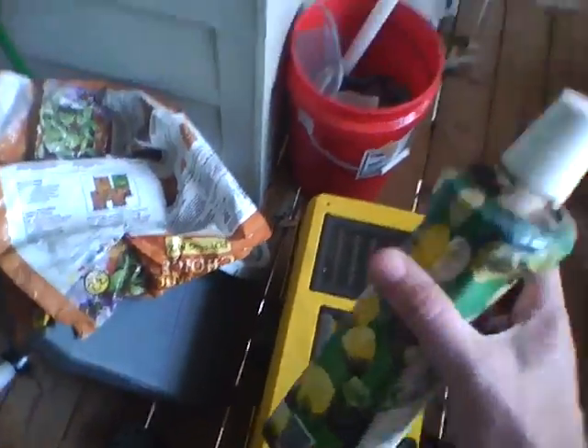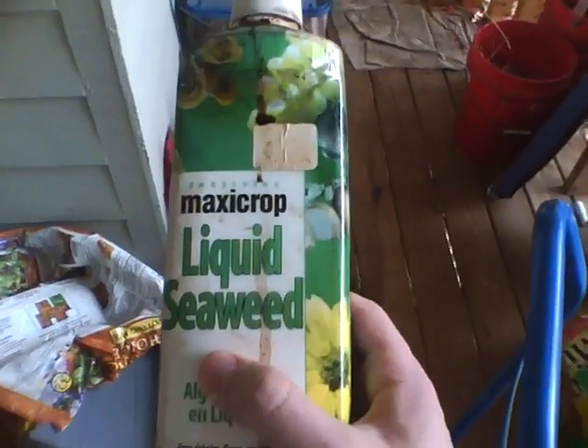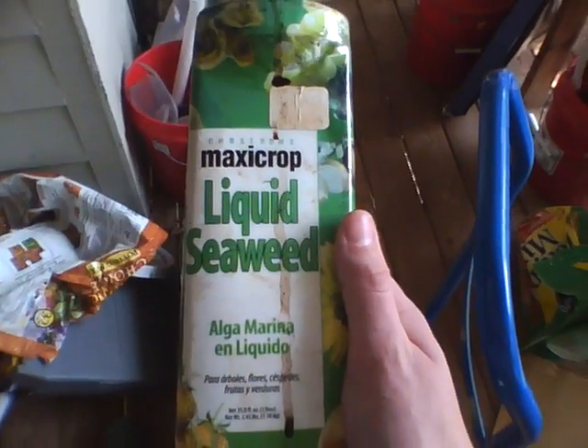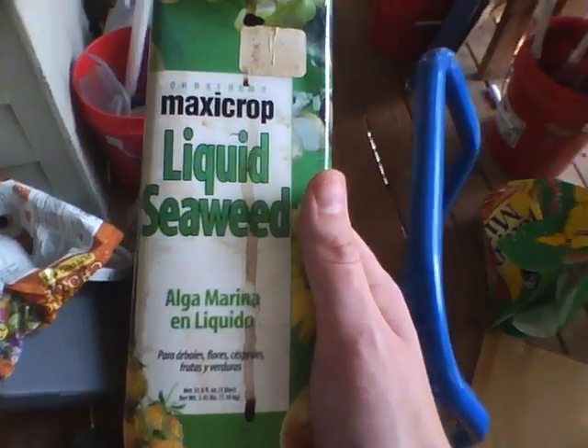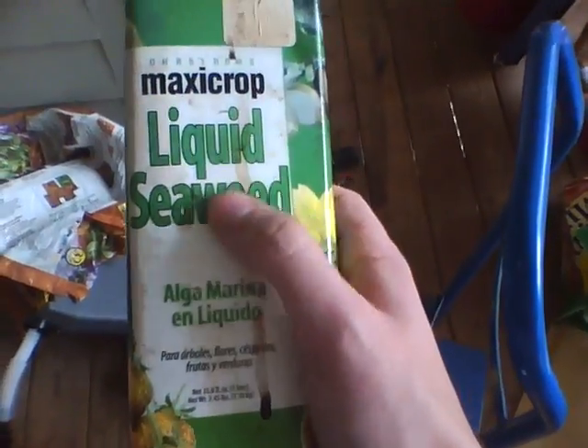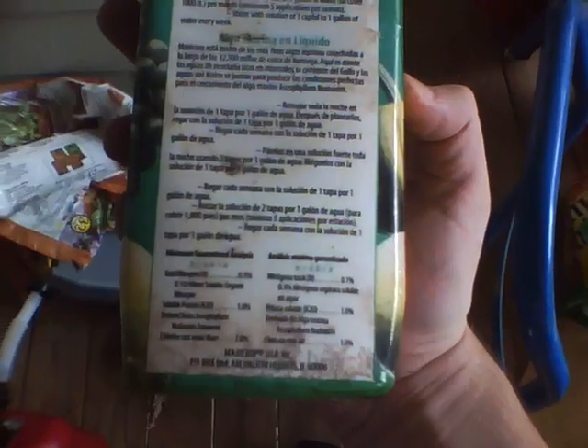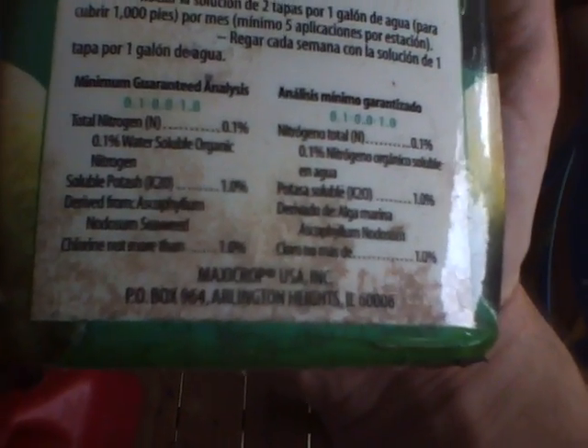So what I just did — you can see in the sump the water is very dark. The reason is that I just put in some liquid seaweed. Now this is a great little additive. I haven't put it in recently, which is probably why it's showing some deficiencies. It's just liquefied seaweed, just like it says. Looking at the minimum guaranteed analysis, you've got nitrogen, you've got potash, and it's derived from Ascophyllum nodosum seaweed.